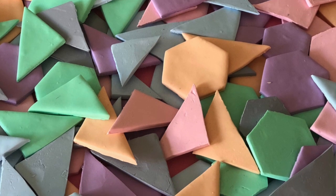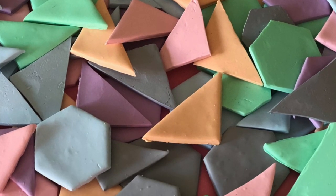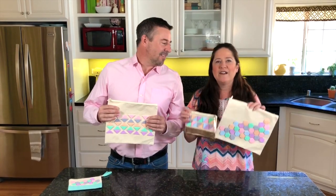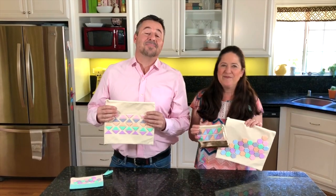These tiles are super lightweight and great colors. They don't add much weight at all to your project, and we've got some really easy tips on how to create these geometric shapes using the cutters. You ready to start this? Let's do it!